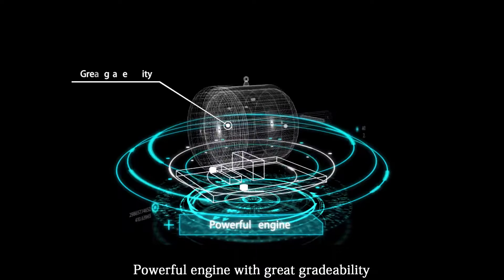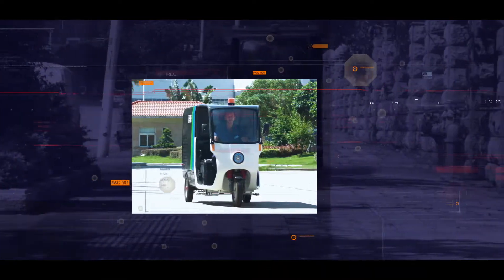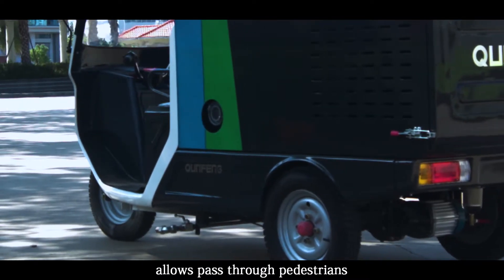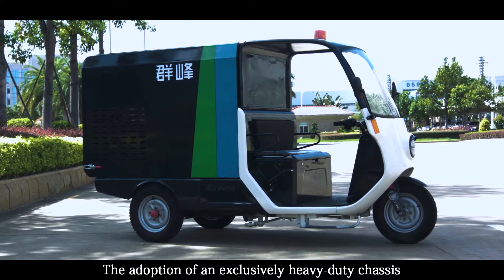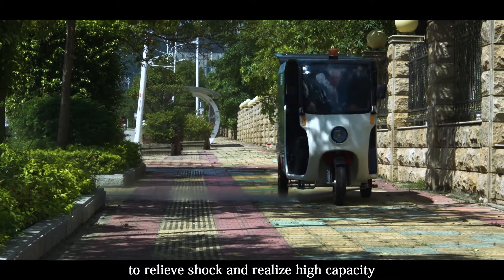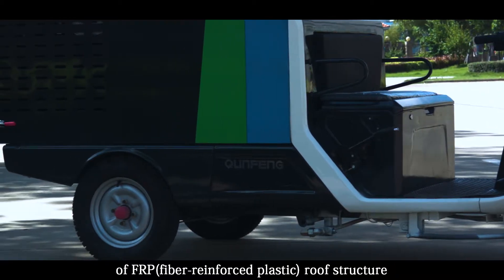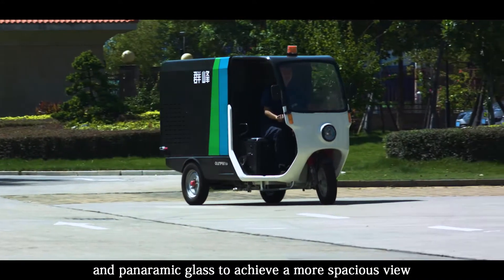A powerful engine with green credentials and short braking distance brings enhanced safety. Exquisite and highly competent brand new industrial design with a refined body allows passage through pedestrian areas and alleys. Features an exclusively heavy-duty chassis for shock absorption, along with FRP fiber-reinforced plastic roof structure and panoramic glass for a more spacious view and safer turns.